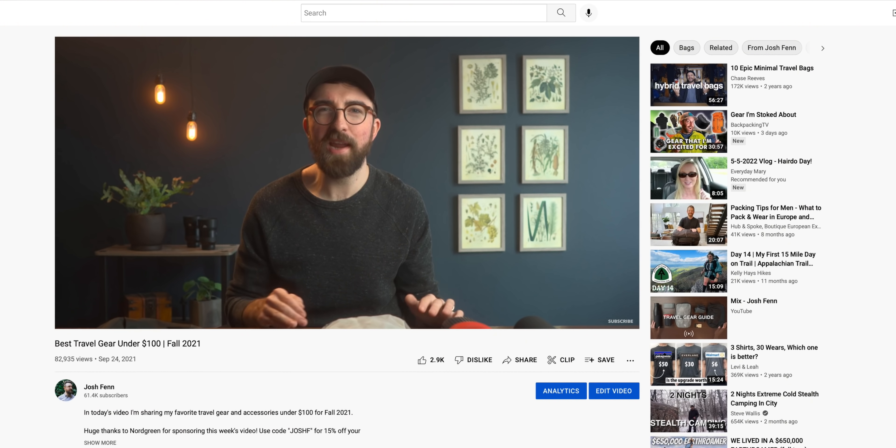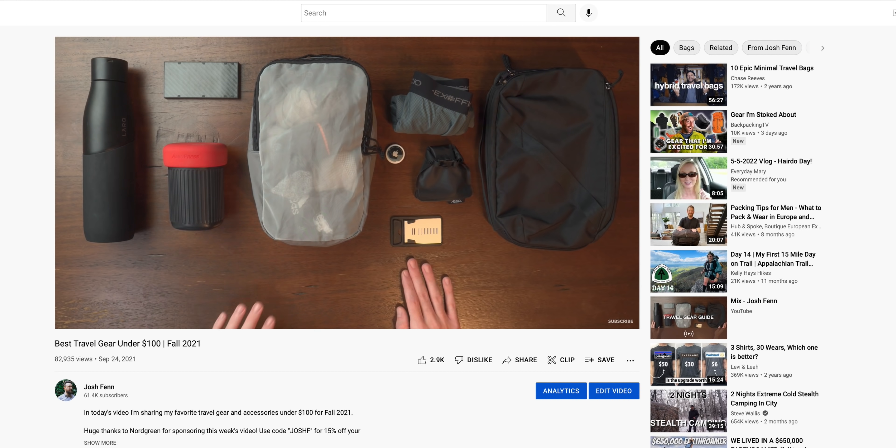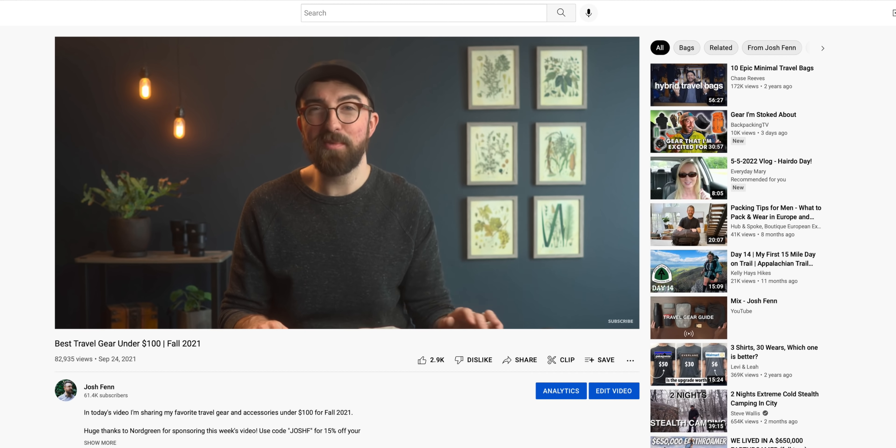This series was backed by popular demand — everyone seemed to love when I did this last fall, so if you haven't seen that video yet be sure to check it out as well. It's an entirely different list; I wanted to make sure there wasn't any overlap.